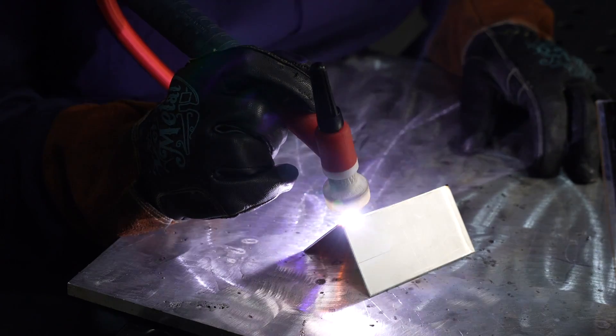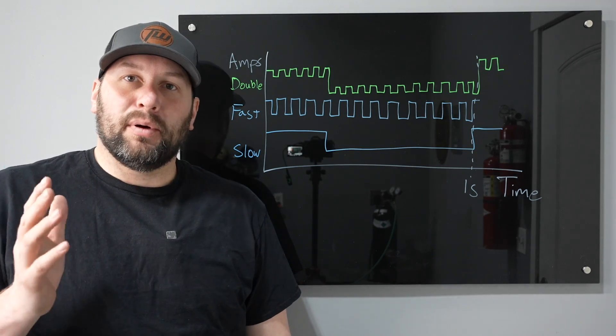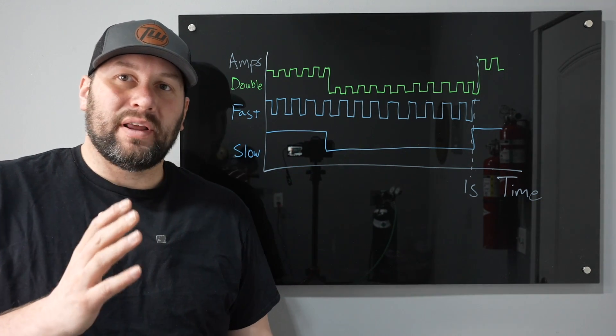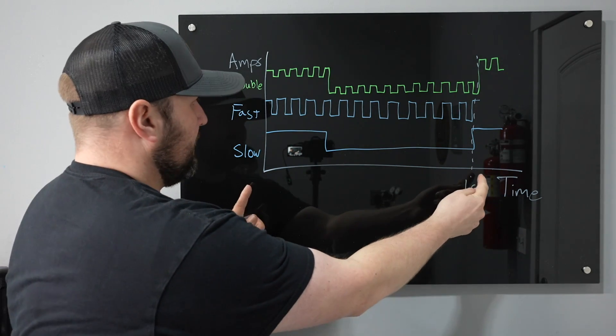Let's take a look at double pulse. You can see this flashing as the amperage changes along your weld — right here I'm running an autogenous outside corner joint, but there's more going on than what you can see. When you run pulse welding it switches between a high and a low amperage.